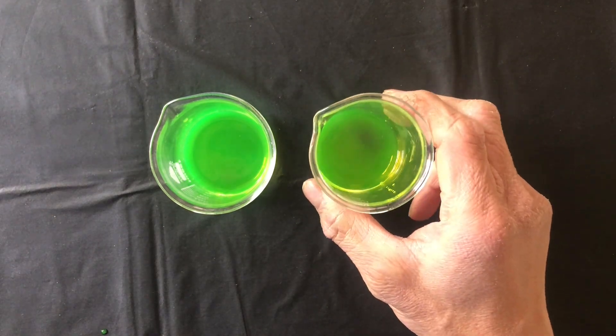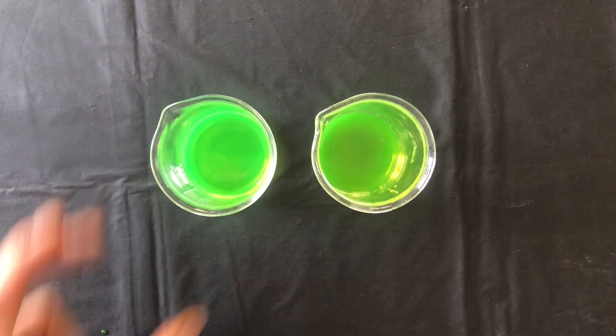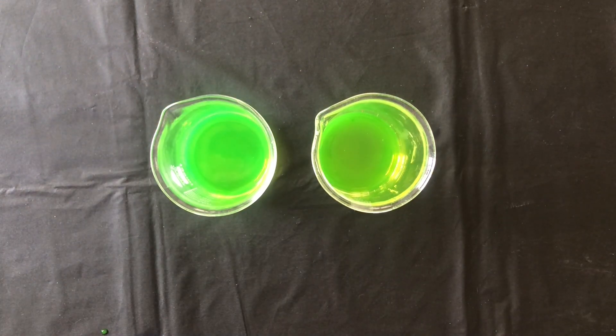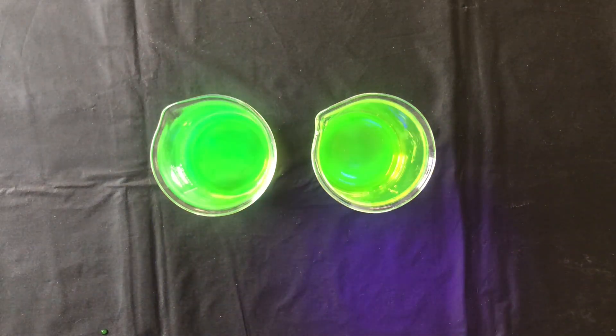At the Laboratory Collective we use a highly fluorescent compound called fluorescein. On the right we have our fluorescein solution and on the left we have our fluorescent marker water solution. As you can see these are nearly identical — if we shine a UV light, they both glow about the same.